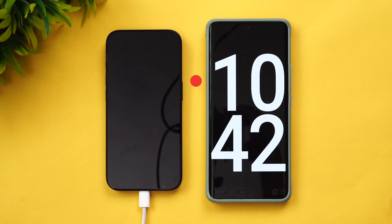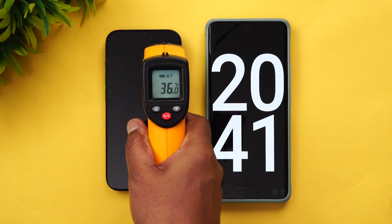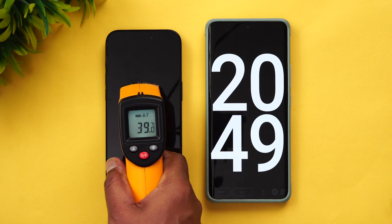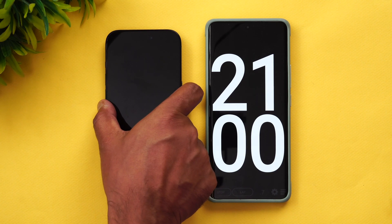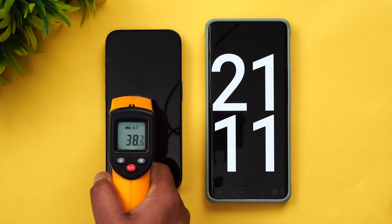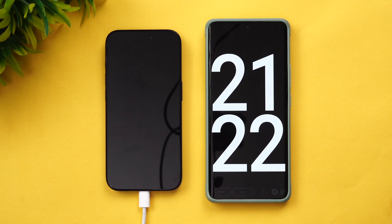We are now at 20 minutes of charging. Let's check the temperature first — on the top it's around 35 degrees, but the center portion is close to 39 degrees, so that's slightly on the higher side. Around five to six degrees of temperature rise has happened. In terms of battery, 43 percent is completed in 21 minutes of charging. Temperature is closer to 40 degrees — definitely some heat building up.